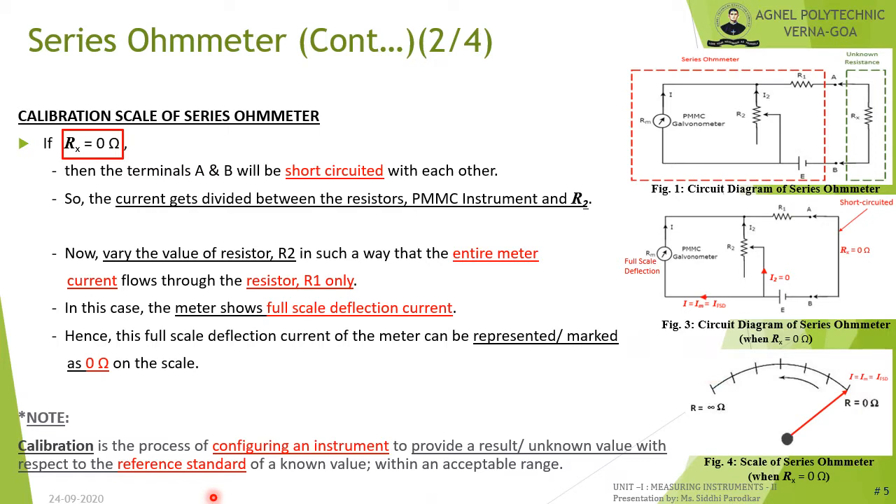In the case of the series ohmmeter, when Rx equals 0 ohm, terminals A and B are short-circuited. The current supplied by the internal battery source E is divided between the PMMC meter and R2. If R2 is varied such that the current through the meter equals the full-scale deflection current, the meter shows full-scale deflection, which is marked as R = 0 ohm.